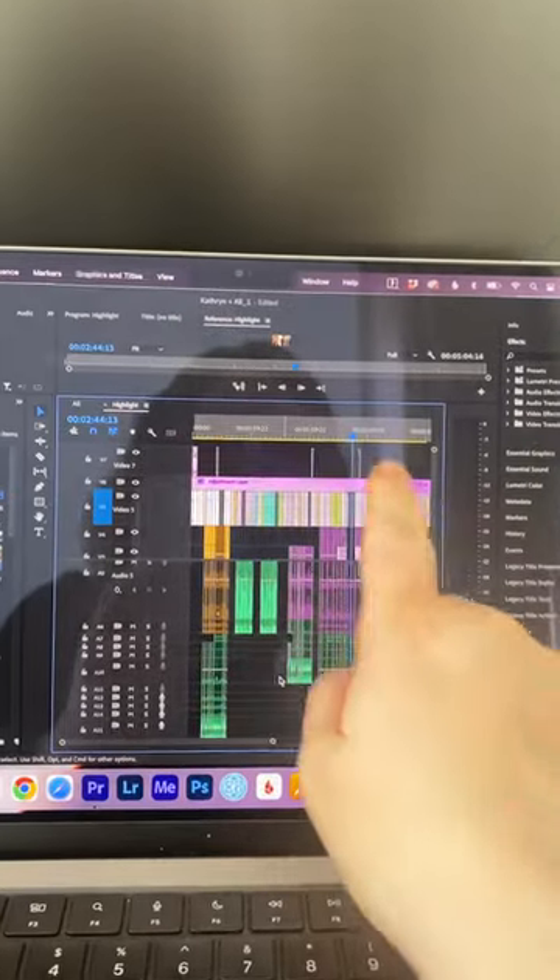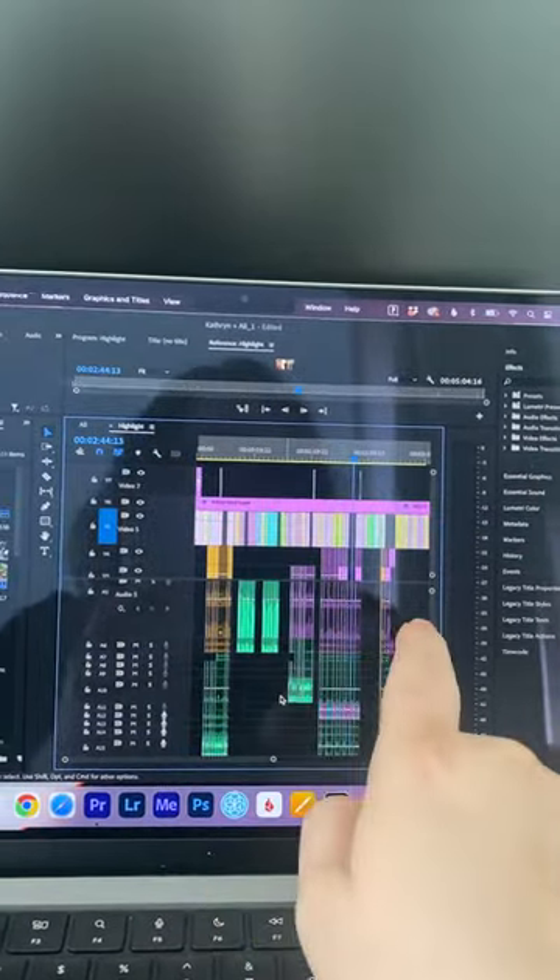Then I sit down at the computer and we sync up all your audio sources with all your footage. So all this is footage, and all of these are those audio sources. And that is how I capture audio for a wedding day.